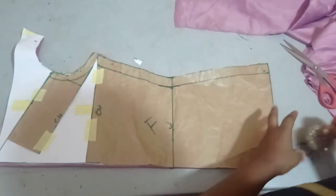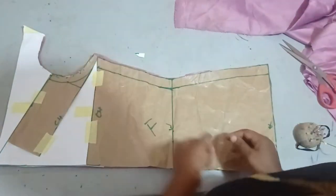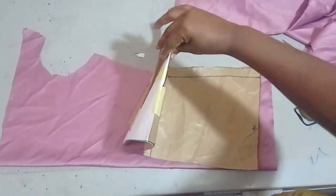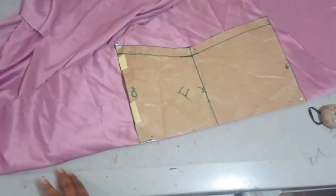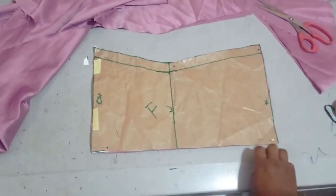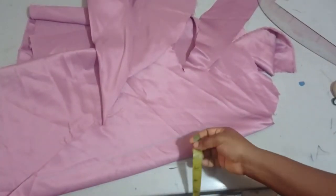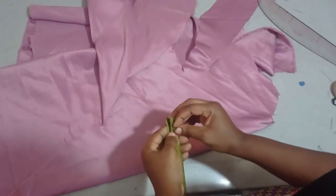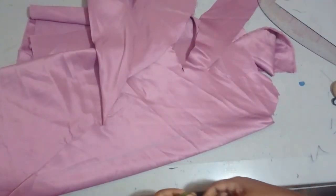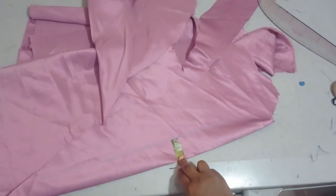I'll remove it and then place the pattern on the fabric again on bias, similar to what I did for the front, to cut out the back panel. Remember when cutting out the back panel it starts from just the chest line — the cowl neckline part is not included. I've placed it on the fabric and cut it out. For the strap, it will also be cut on bias. I'm cutting two inches so that when I fold and sew it, it will give me a half-inch wide strap.